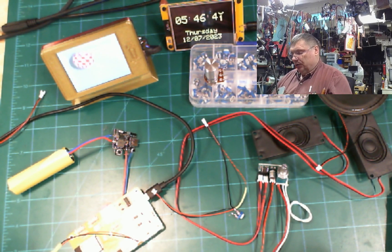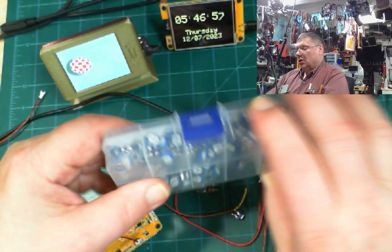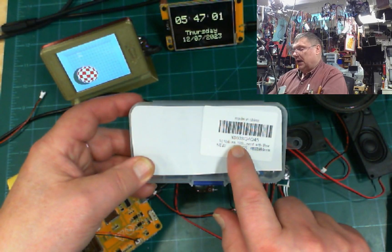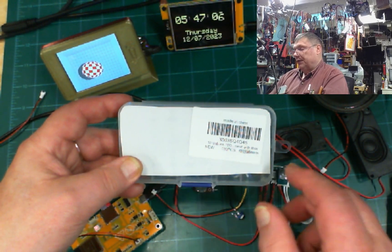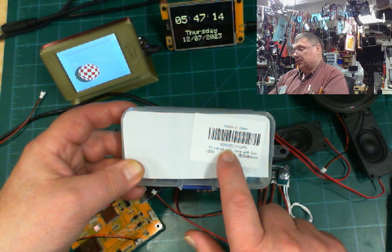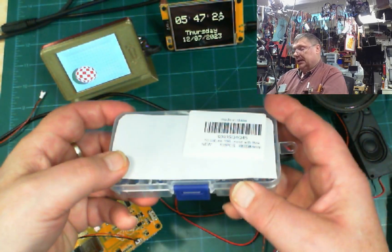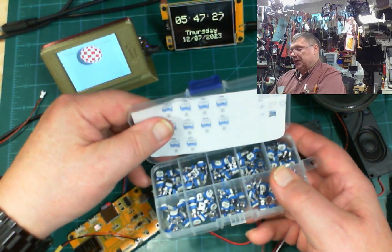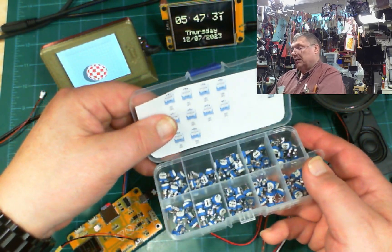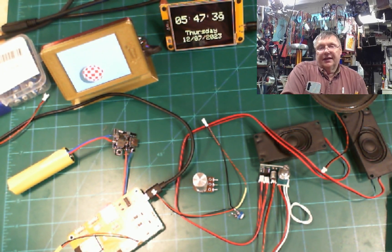I hope I explained everything well enough. If there's anything else you want me to cover, leave it in the comments and I'll make another video. Don't use a regular potentiometer — it doesn't work very well. I bought this kit on Amazon; it has 10 different values starting at 100 ohms going up to 5 kilo ohms. The part number is X003S Q45. Now I have plenty of them. Have a great day and a great holiday!